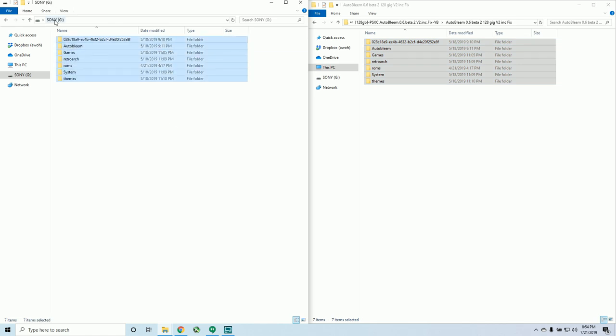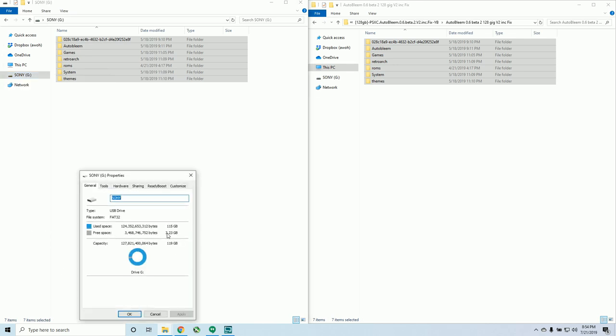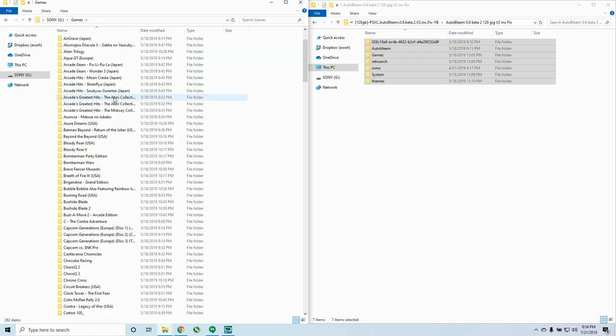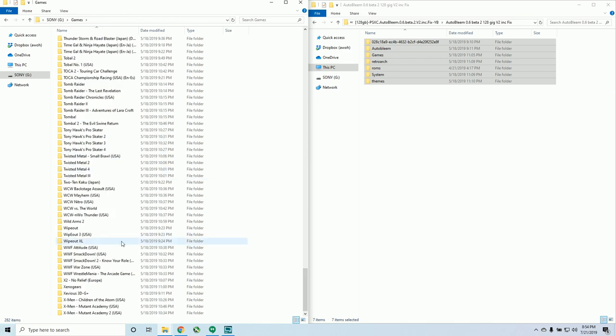Go ahead and open it up. You just want to control C and control V it onto your formatted FAT32 drive named Sony. As you can see here, I've already transferred them — it really fills this thing up. Only 3 gigabytes left. You can see over here in games, you have a very nice sorted file system all set up for you.